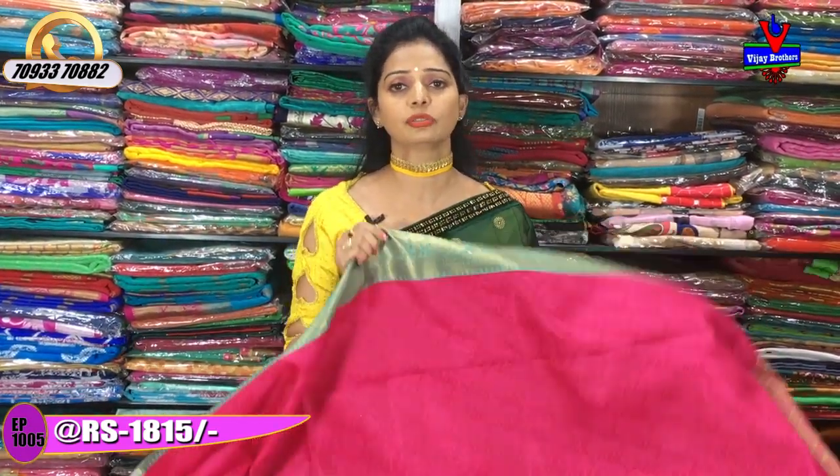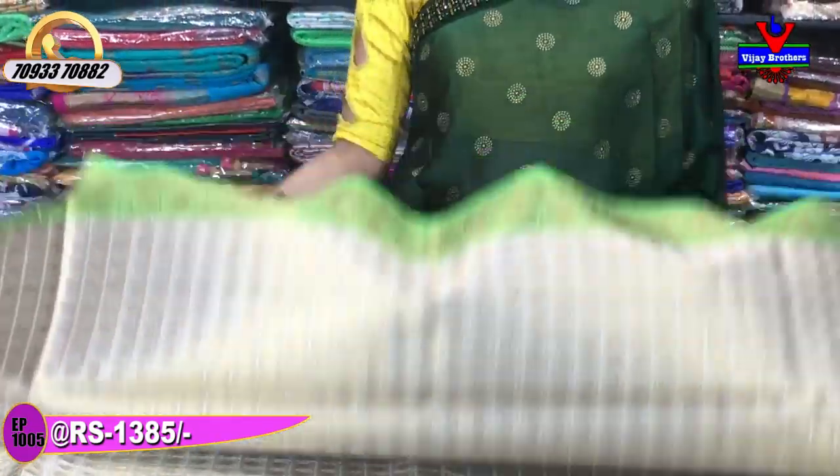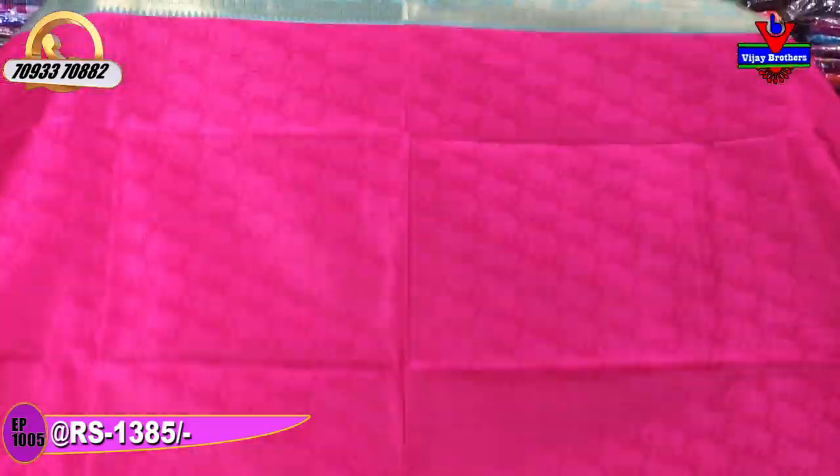We also have a colourful collection available on the main road. This gold and green colour saree is also very good. There is a green colour board with elephant design and peacock design. The colour combination is beautiful. The whole saree cost is Rs.1385.